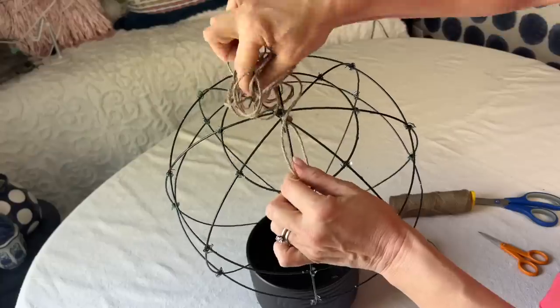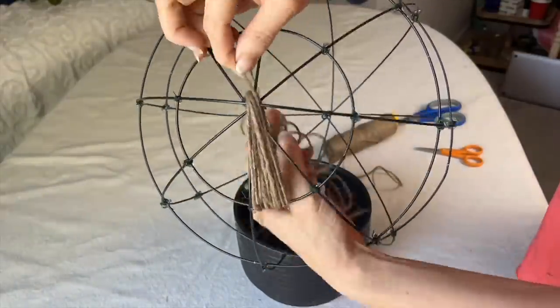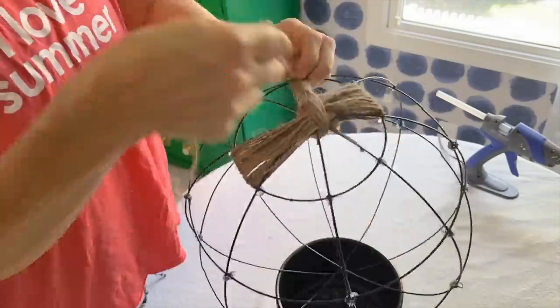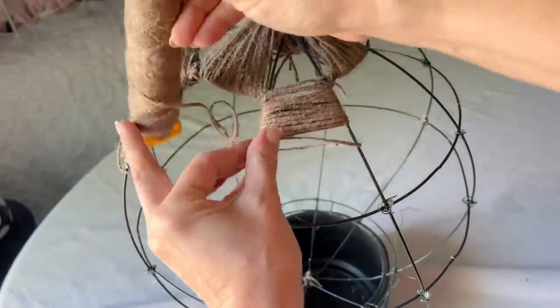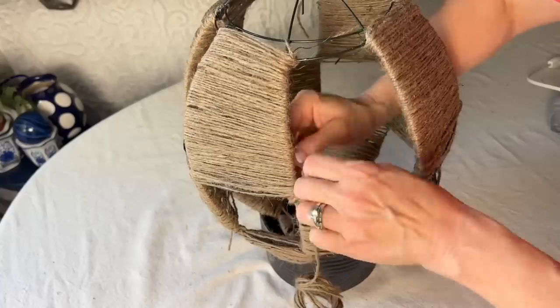Starting at the top of the globe, tie a piece of jute twine in a secure knot. Start to loop and weave the jute twine over and under. Once finished with one section, skip the section beside it and start to weave the jute in the next section in the same direction. Work your way up the globe and weave the jute in every other section.